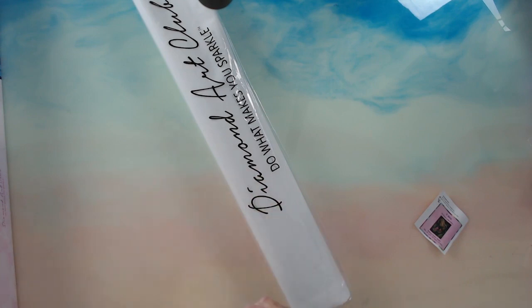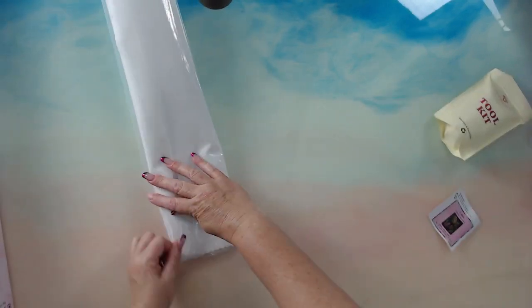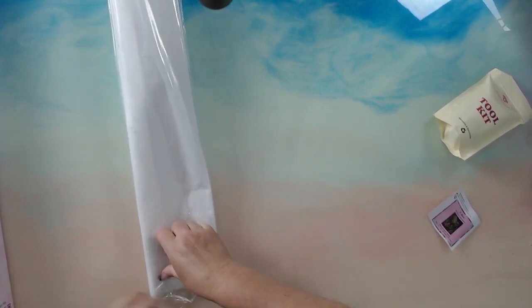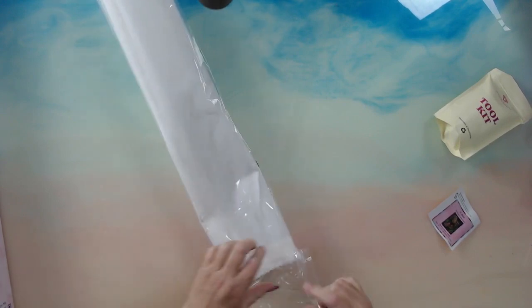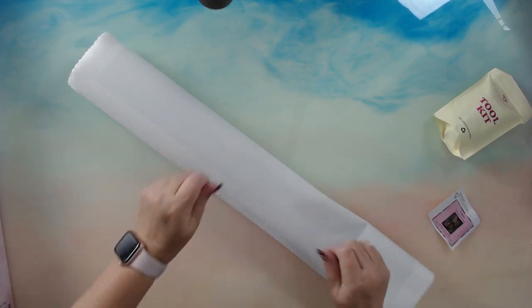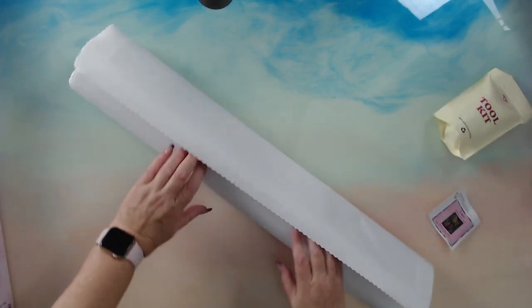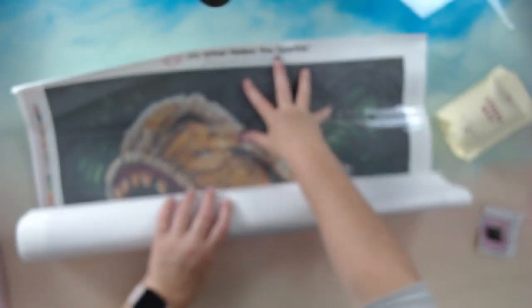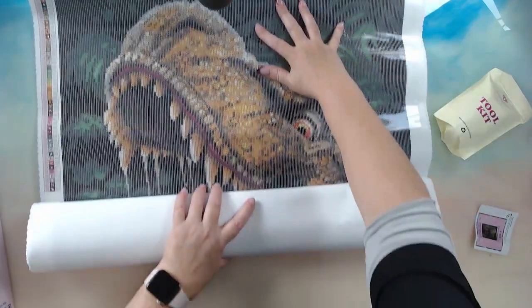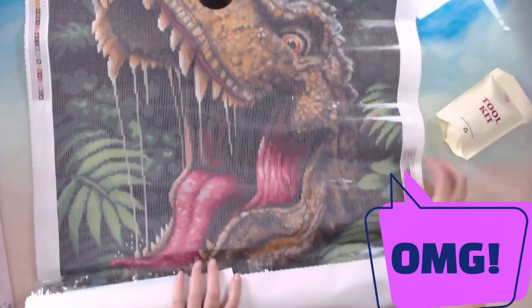Let's get into the good stuff. Plastic dust-proof cover and the canvas. Just a couple of loose bits of fluff on here. Let's roll this out. Look at this - my grandson is going to love this. Look at that. Not my usual taste, but how cool is that?